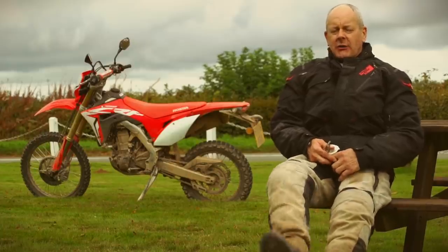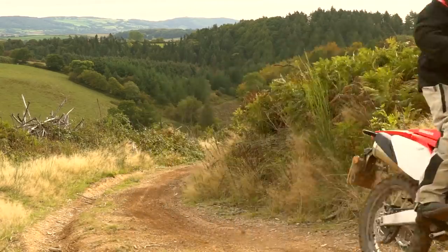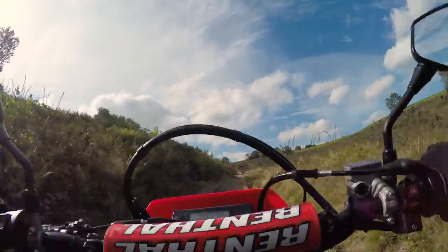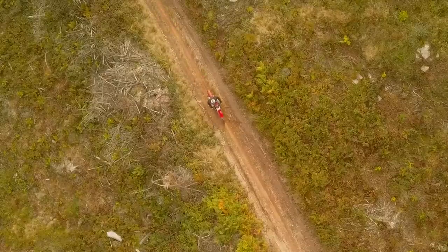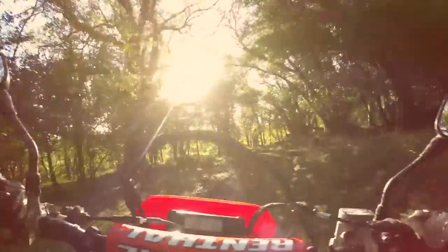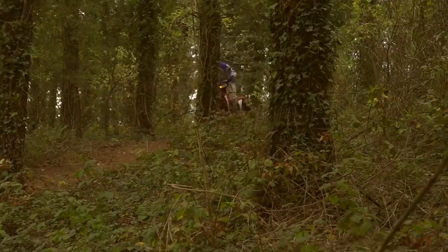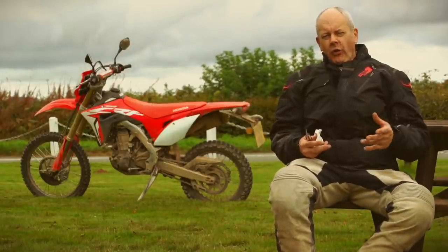I want to talk about Honda's CRF450L. As time's gone by riding these trails where we are on Dave Thorpe's place, I've sort of warmed to it more and more.